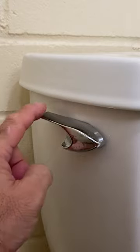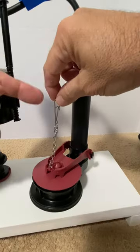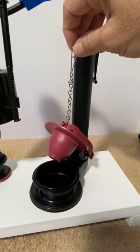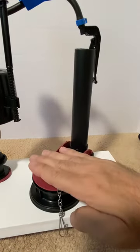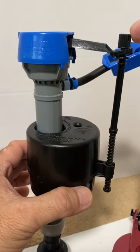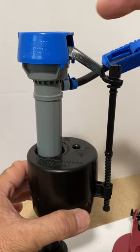When the toilet handle is pressed, it lifts the lever and flapper. Then the tank water drops and rushes into the bowl below. As the water level drops, the float follows. The adjustment screw and valve arm also drop and open the fill valve.